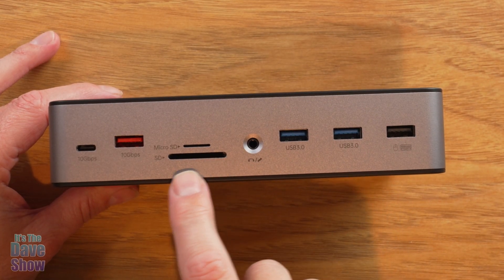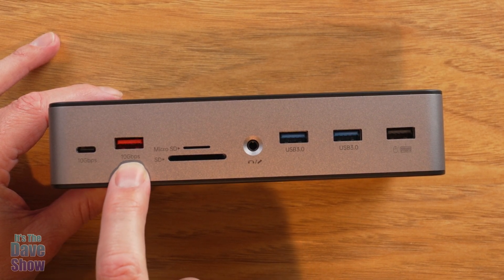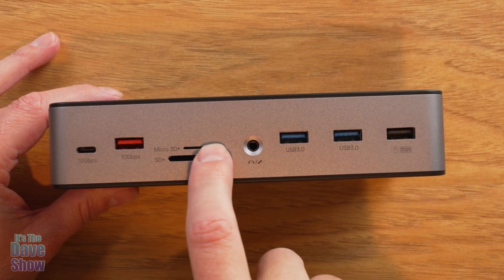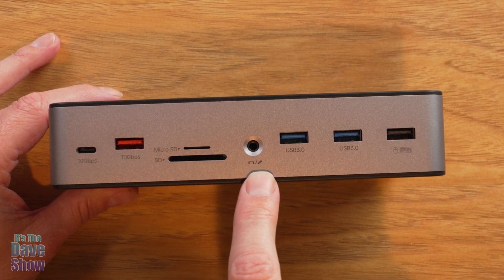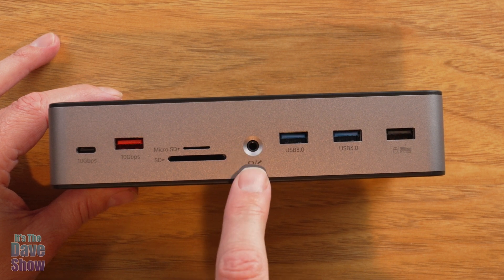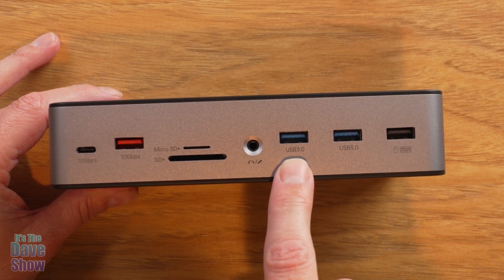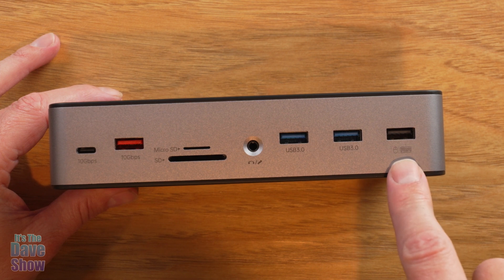Looking at the front side, you have a 10 gigabytes per second USB-C and a 10 gigabytes per second USB-A. You've got a microSD slot and a regular SD slot for memory cards. You have a microphone and earphone jack here if you want to use that, two USB 3.0 ports, and another USB for peripherals such as your keyboard and mouse.